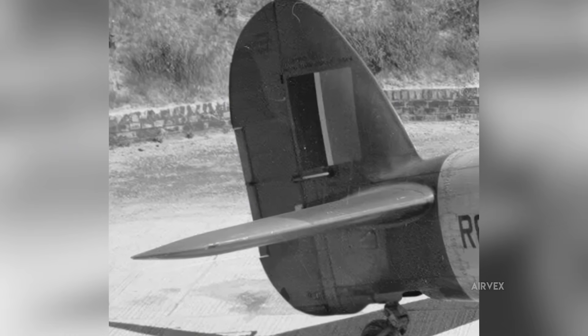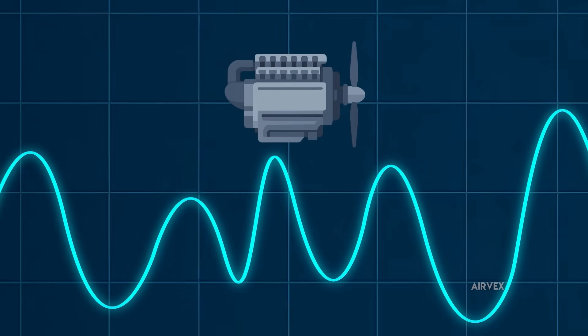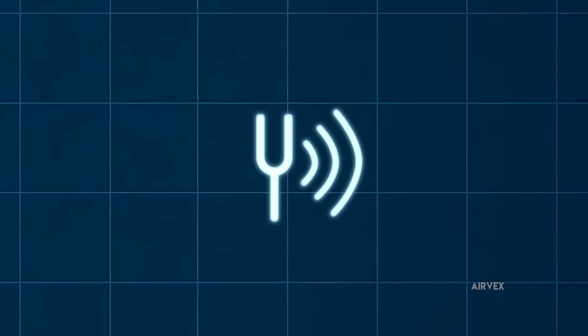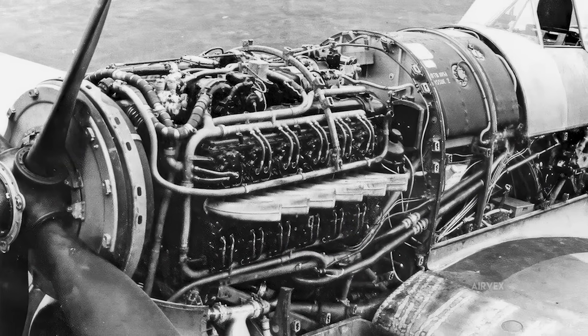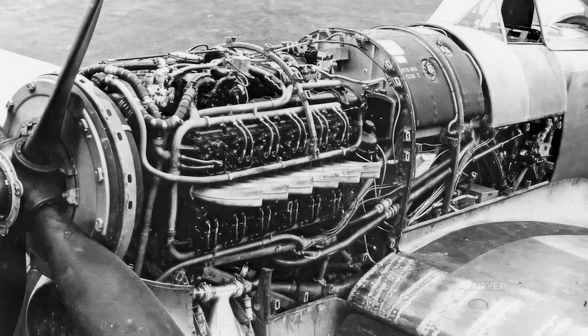What the test data revealed changed everything. The Sabre engine wasn't just powerful — it was transmitting specific harmonic frequencies that turned the entire airframe into a tuning fork. At certain operating conditions, the engine created resonance patterns that no amount of static reinforcement could address. The solution demanded precision, not brute force.